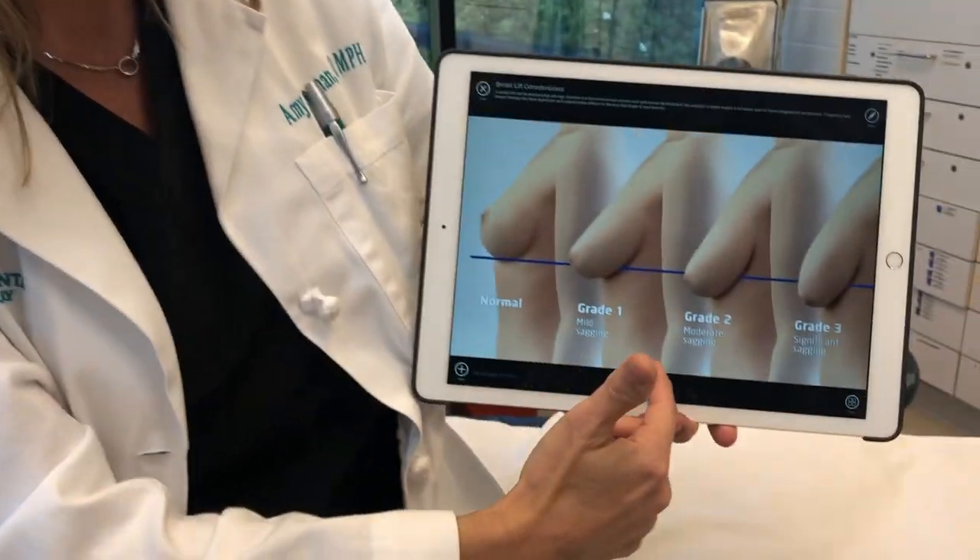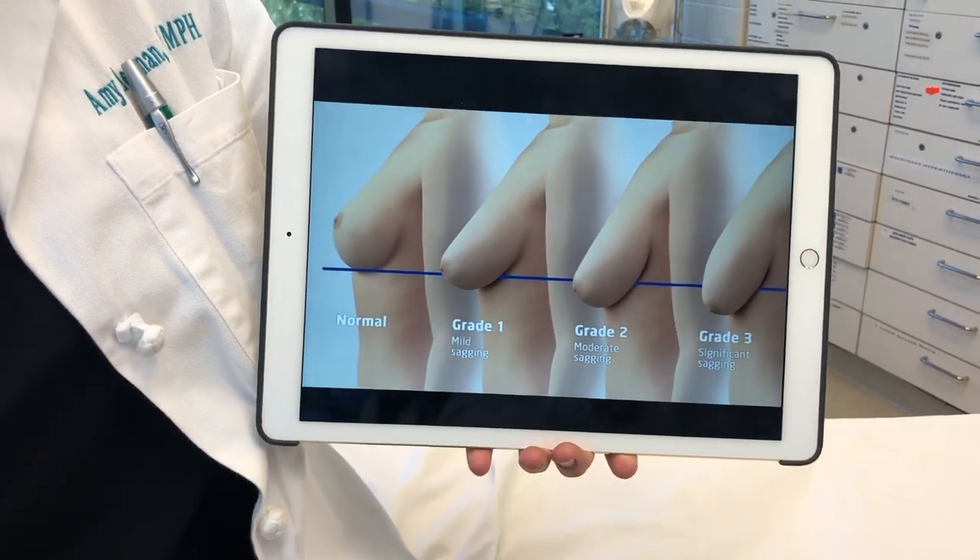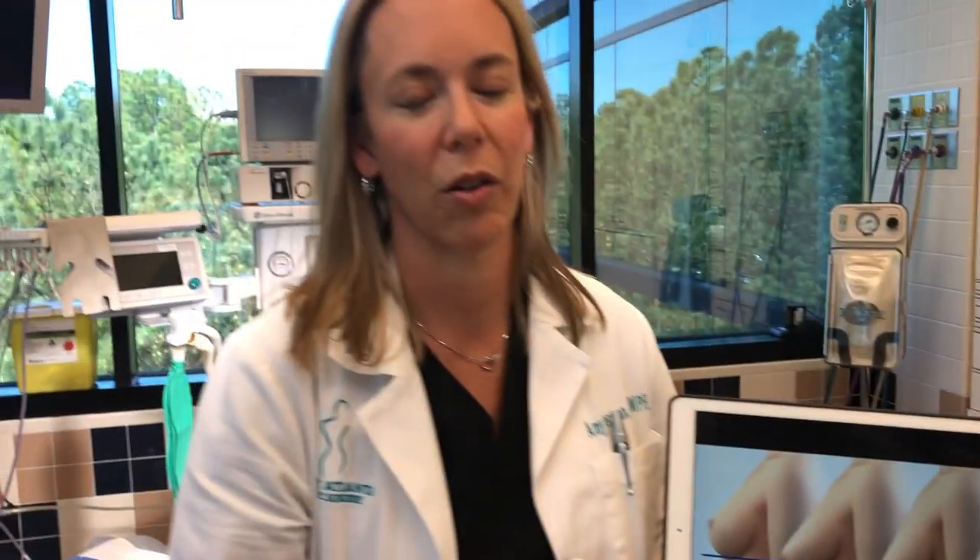As you can see, as this progresses, the nipple and the breasts descend below that fold. In a grade scale, you've heard it called the pencil test — so definitely if you can hold a pencil or two underneath your breasts, we need to be talking about a breast lift.